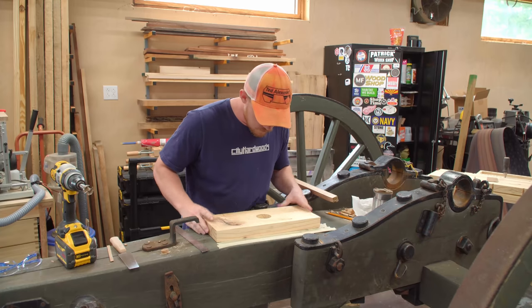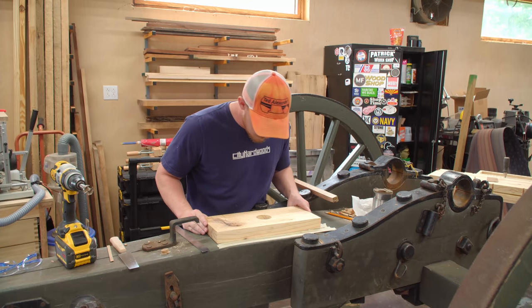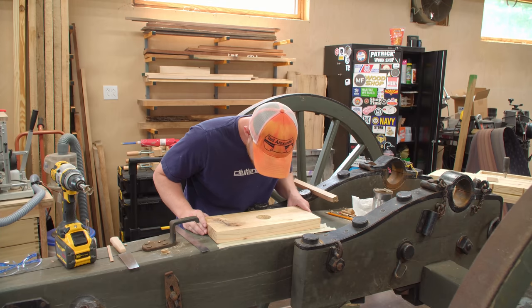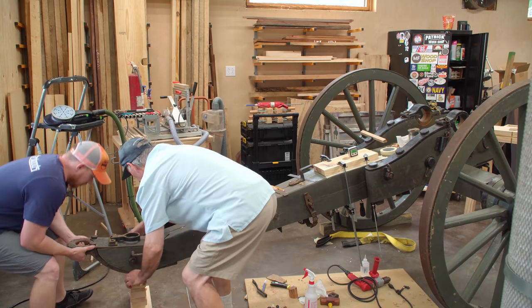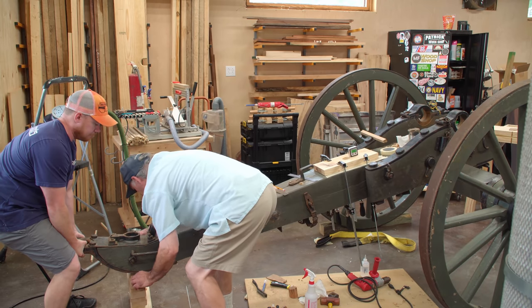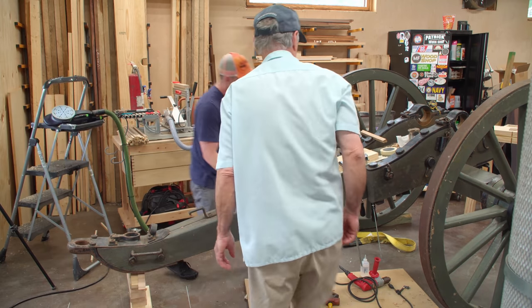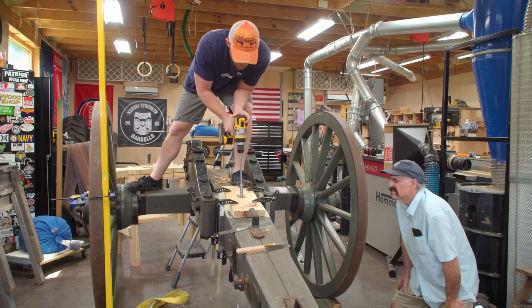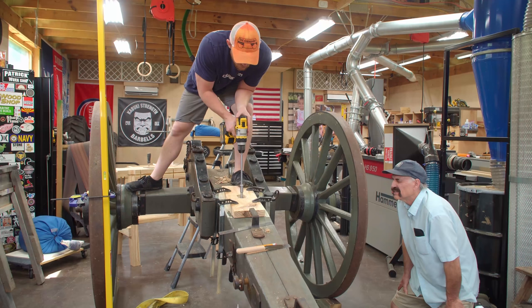Here's where the 12.5-degree guide block comes into play. After carefully positioning it for the new holes, it was clamped securely to the carriage. We used a digital angle gauge with some shims to get the top face to 12.5 degrees from parallel with the floor. With the carriage at the correct angle, we can focus on keeping the drill vertical — and to do that, I had some help from Duffy.